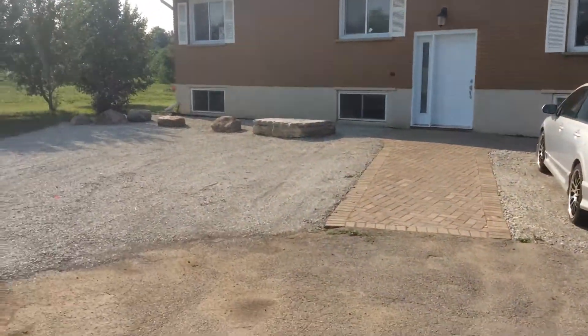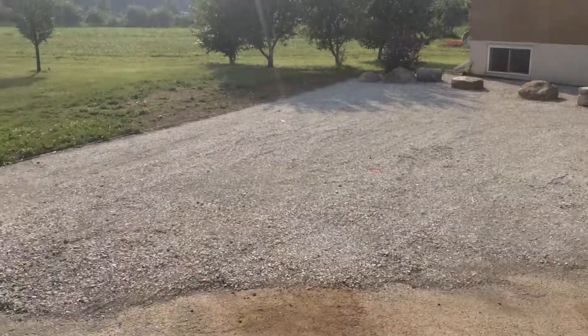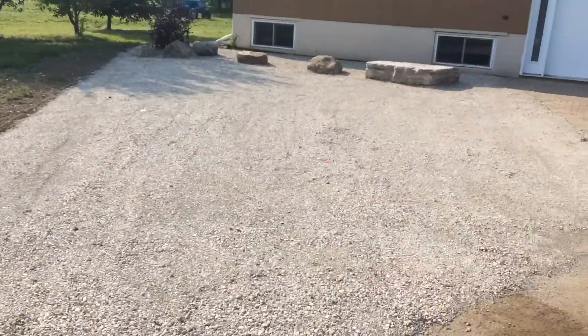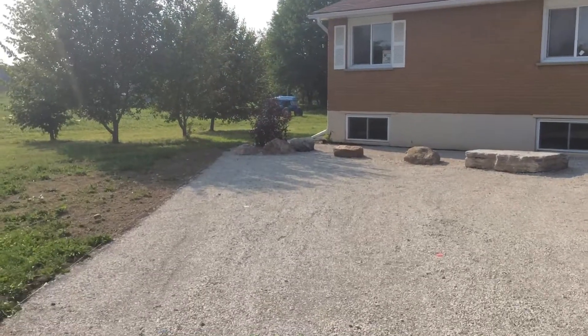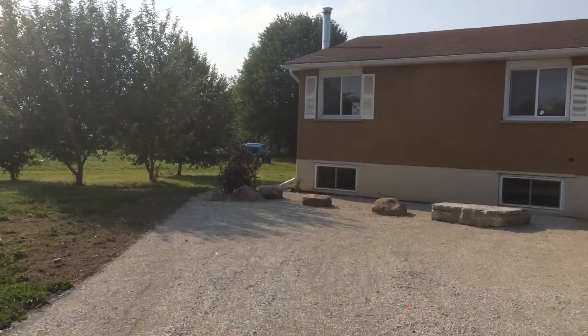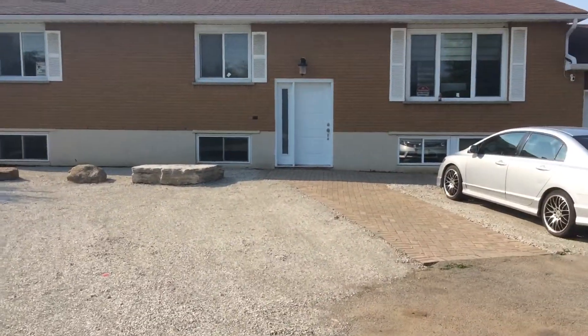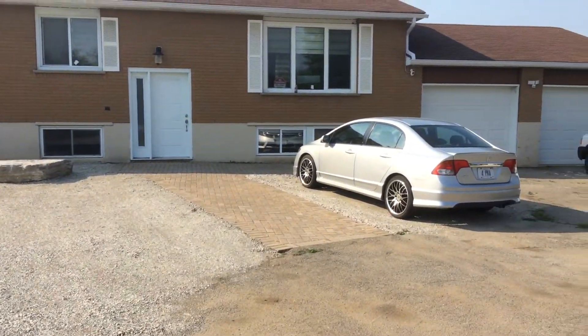Here is the front yard that we did the landscaping on. Added some parking spaces and some rocks. They wanted to take a little tree out and I said leave it, let's put some rocks around it. Then fixed up all the pavers in the front.